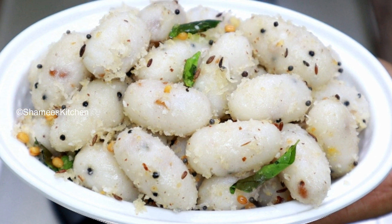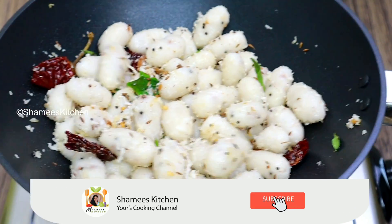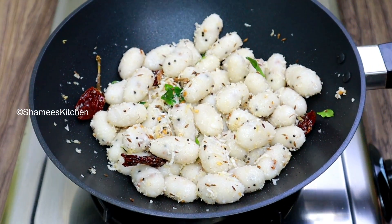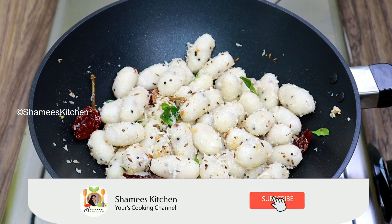Hi friends! Welcome to Shami's Kitchen! Today we are ready for a great breakfast. This is a great recipe for us today.